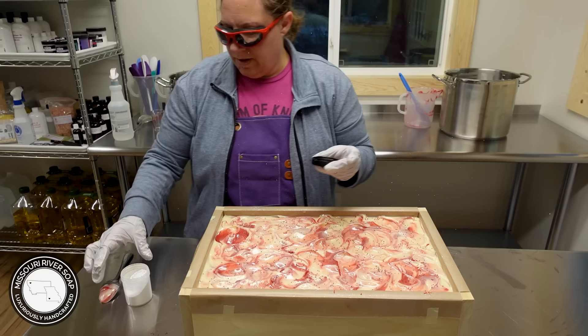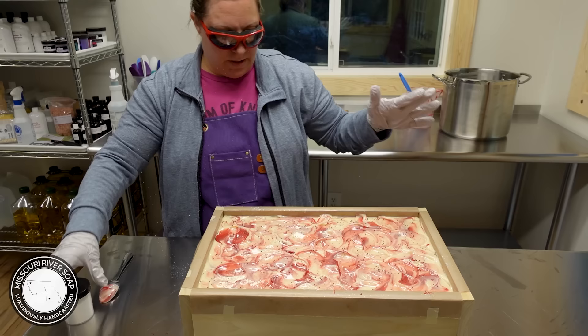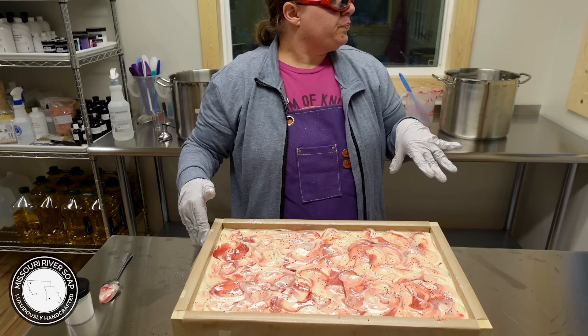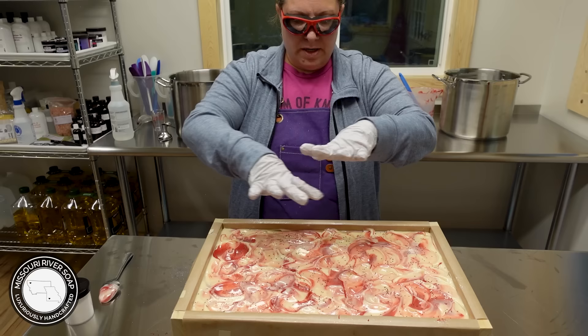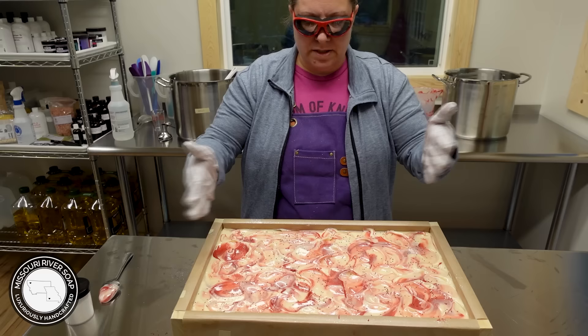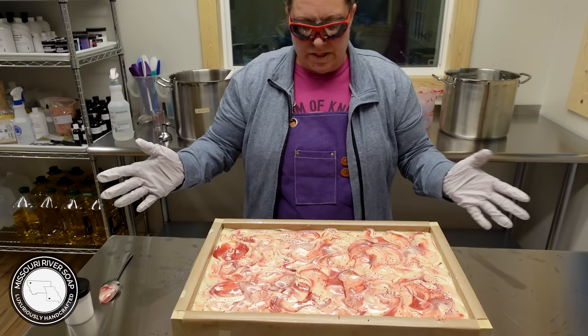All right, I think that looks really good — I do not think I will continue on with this one at all, it is done. I used to zoom in and give you guys a better look — wowza! I'm going to let this do its thing. I'm going to spray it with 99% alcohol to help prevent ash, and invert a tray over it. I know it's going to gel fine — it's warm enough and the wood is an insulator. I'll probably unmold and cut it in the next couple of days.